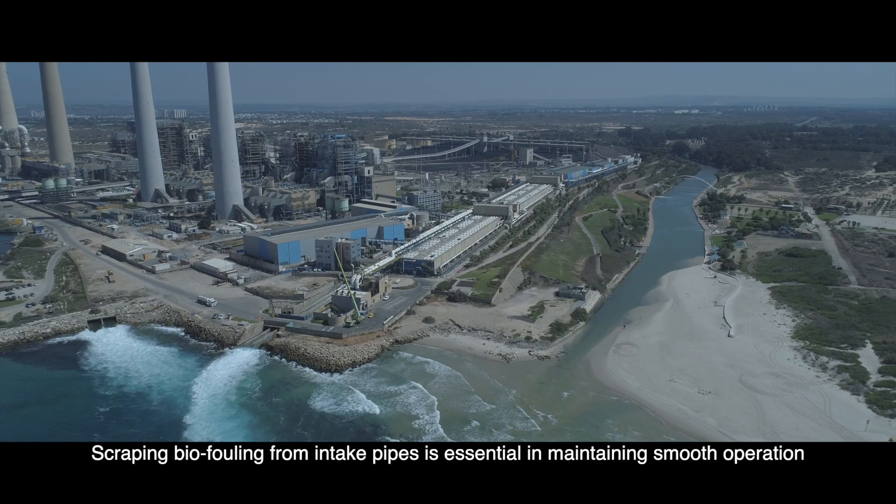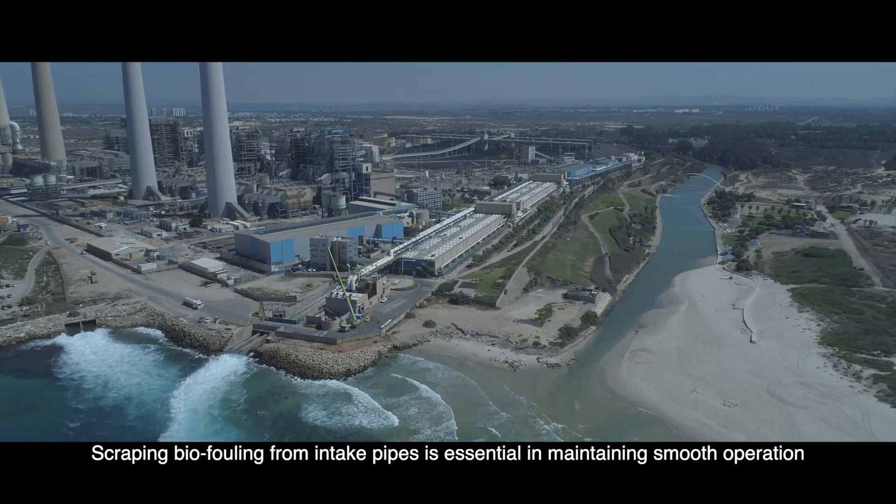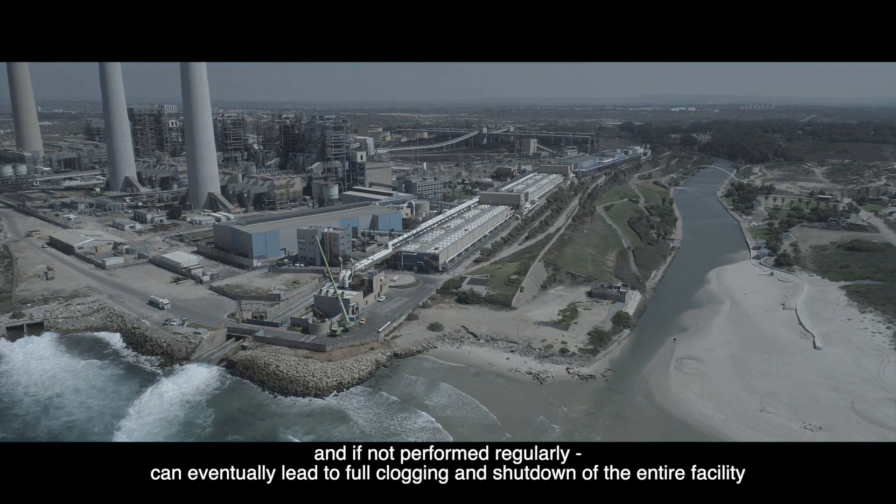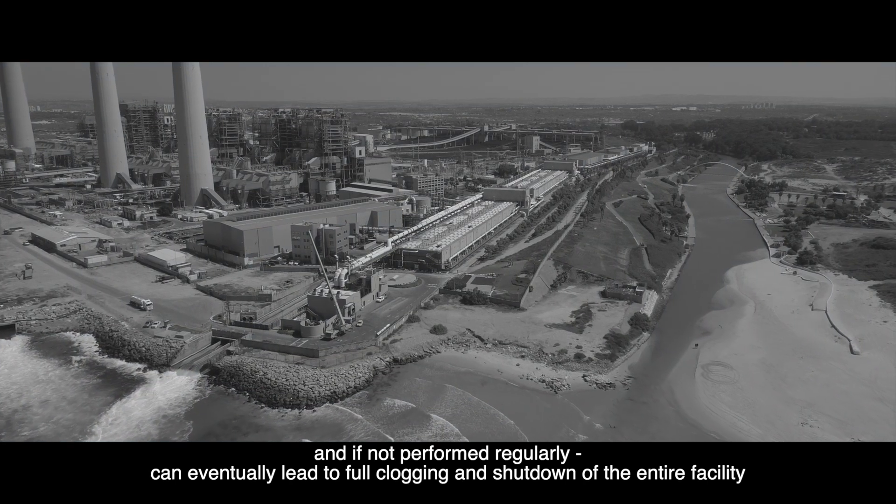Scraping biofouling from intake pipes is essential in maintaining smooth operation, and if not performed regularly, can eventually lead to full clogging and shutdown of the entire facility.